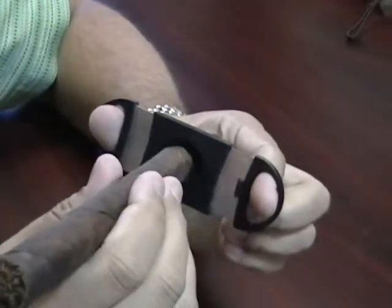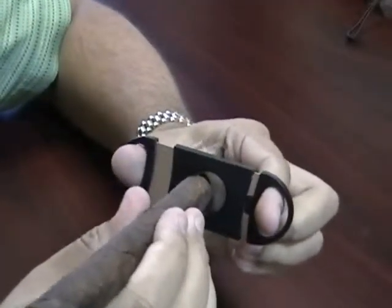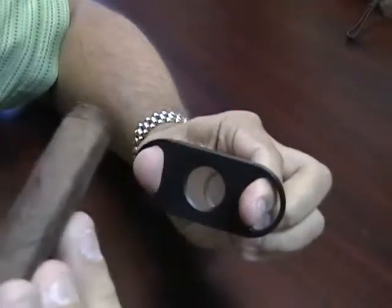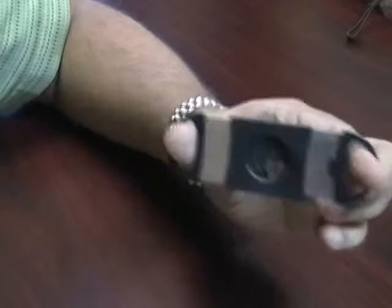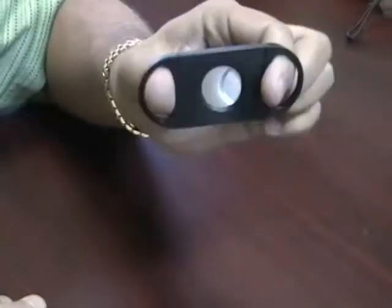To use this cutter you're going to take your cigar, place it in the cutter. It's going to take the perfect amount off each and every time just below the cap. Open it up, dump out your tobacco, you're ready to go.